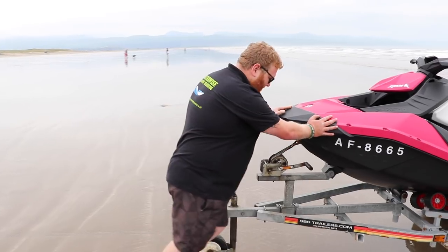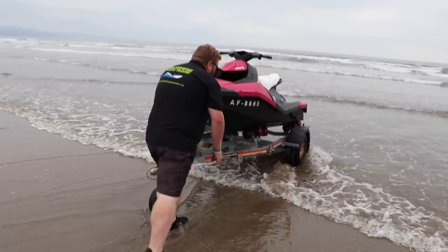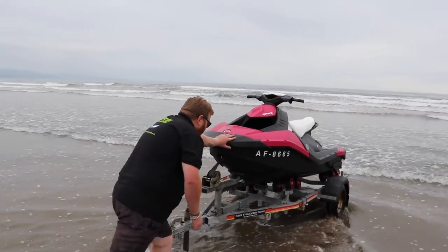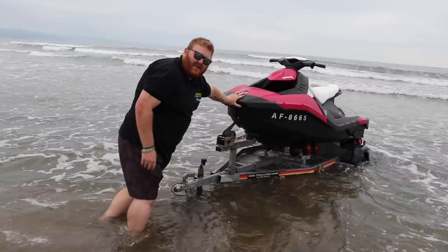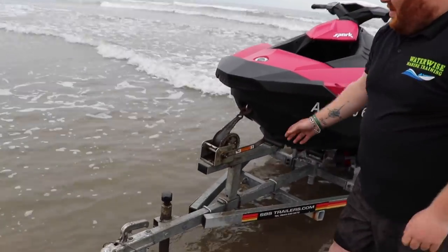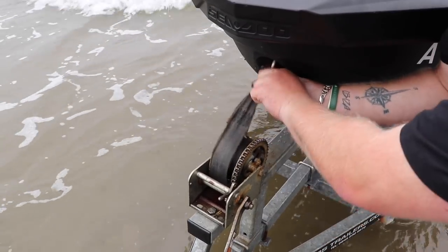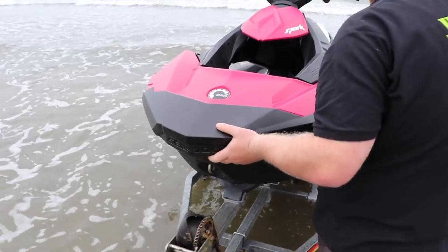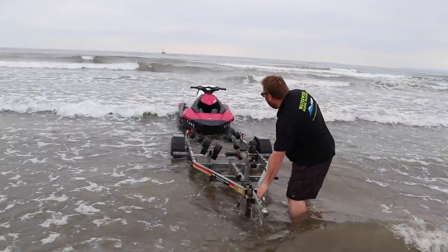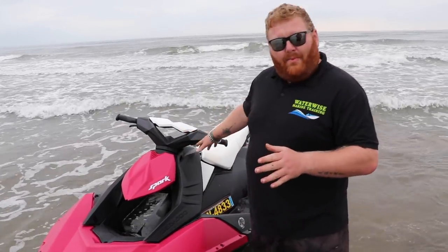Push the ski in. We want to get into deep enough water for the ski to float — on this ski it floats roughly at the height of the trailer. We're on a wheel trailer so it does come off easier. Press the winch handle down and release it, then undo the strap to give enough slack. Now the ski is free — push it off. It's safely away.